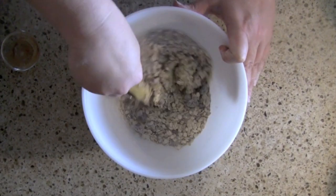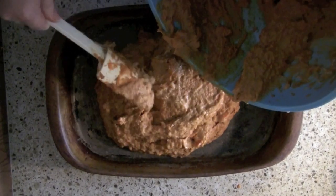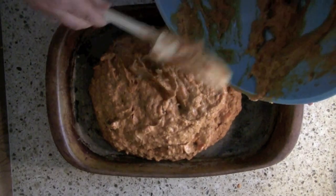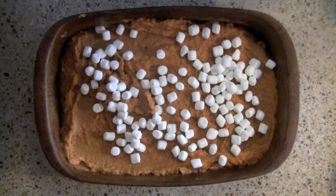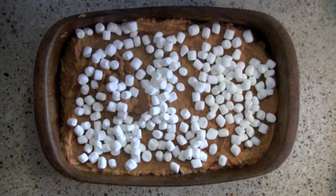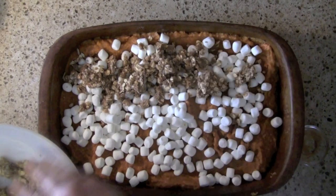Now we are going to go ahead and assemble our sweet potato casserole. Here come our sweet potatoes that we have mixed very well, and I'm putting this in a 9 by 13 inch pan — this is going to serve a lot of people. I'm going to stick on about two cups of miniature marshmallows, sprinkling these evenly across the sweet potatoes. Then I'm going to put on that streusel topping. I like a lot of streusel topping — at least a good quarter inch thick — and I'm just going to layer that on.